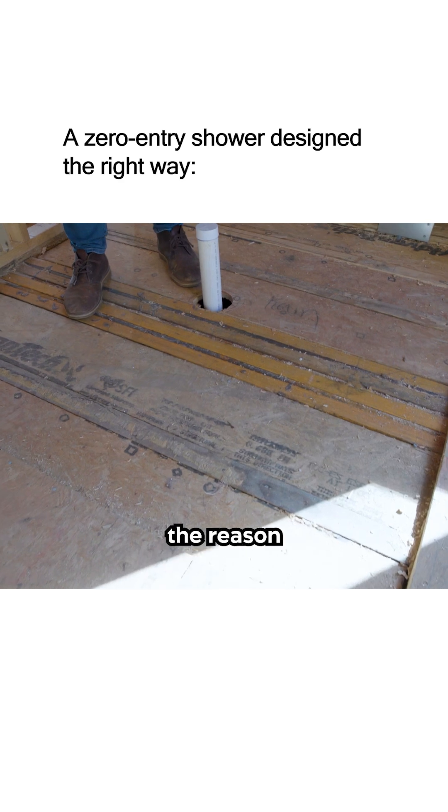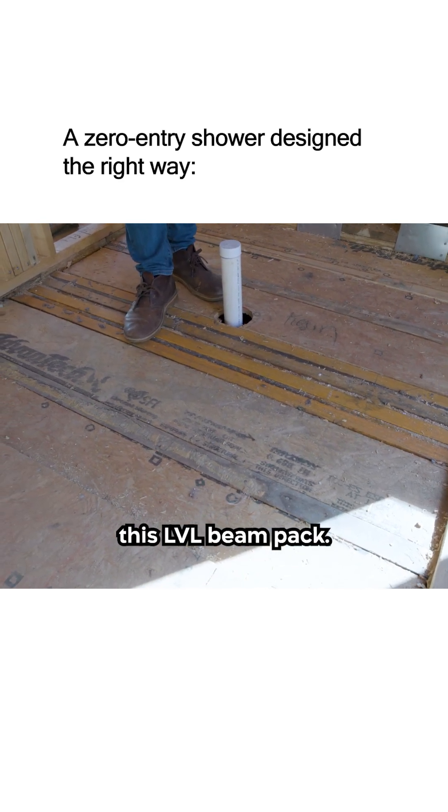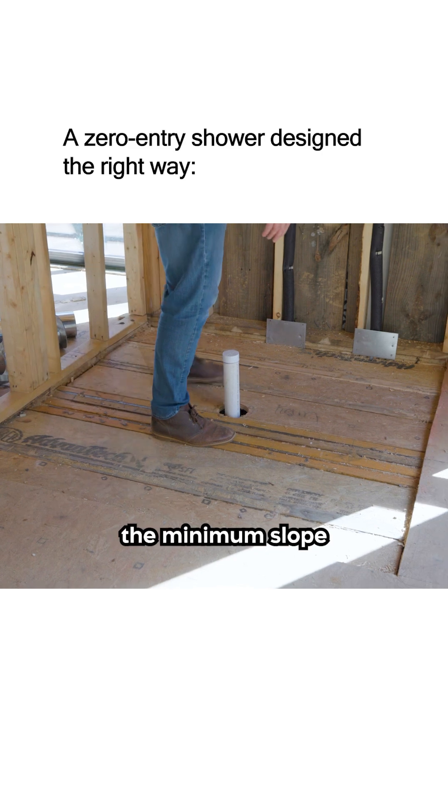The reason we actually did that has more to do with this LVL beam pack. This couldn't have been another foot bigger this way, because then we couldn't meet the minimum slope requirements.